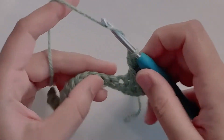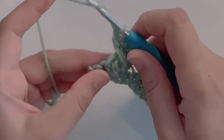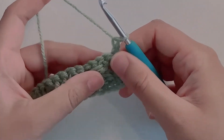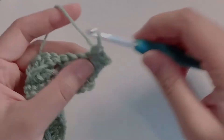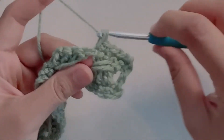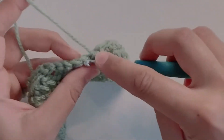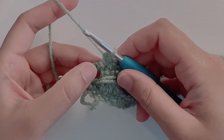Skip a stitch and make three double crochets. Repeat until you reach the last stitch. In the last stitch make a double crochet. Now chain one and turn your work. Make one single crochet in each stitch.